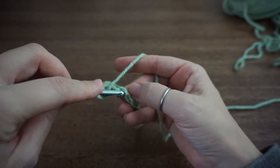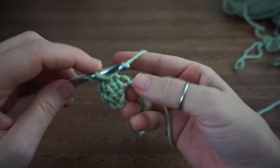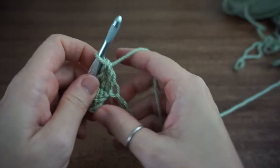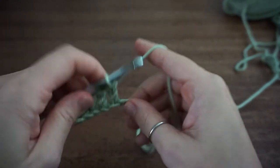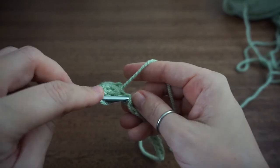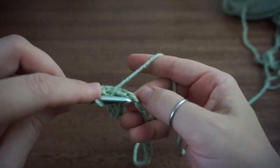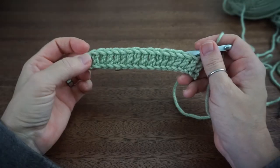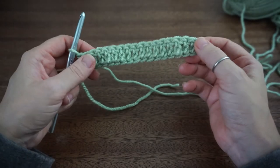We're setting up to work into our posts, so do one double crochet into each chain. If you would like, you could pause the video here and I can meet you back here in just a second. Okay, we are back and I have my first row of double crochets here.